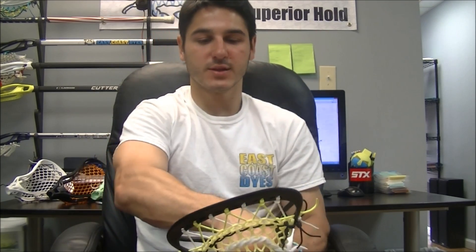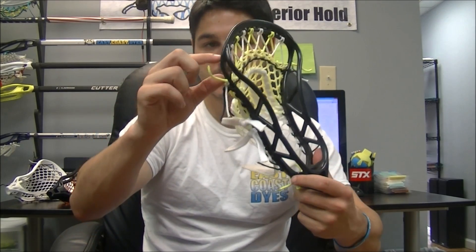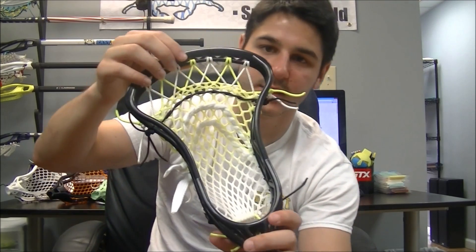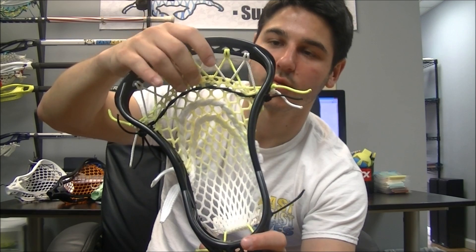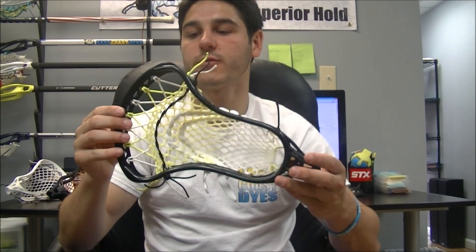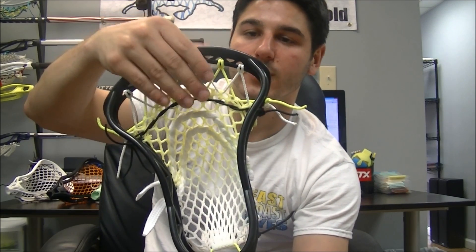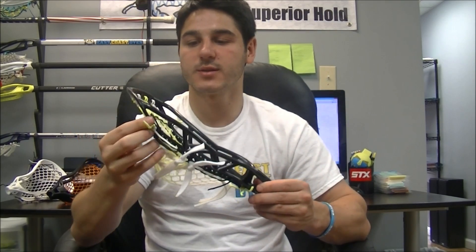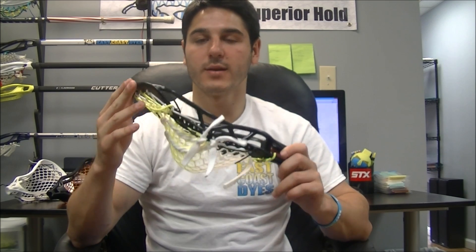One of the downfalls of this head is the lack of stringing holes at the very top of the head. This top inch and a half or so does not have any stringing holes, so it leaves you just a few options for your top string. I've got a Huron top string strung up here — a dropped top string. You can do an Iroquois as well, which I have a tutorial on, and I'll be making a Huron tutorial. The Huron just has twice the strings and keeps it a little bit tighter. It is a little more complicated to string, but it is unfortunate that there are no holes at the top.